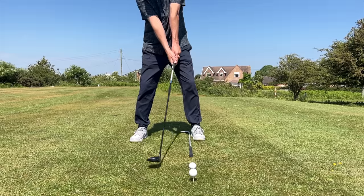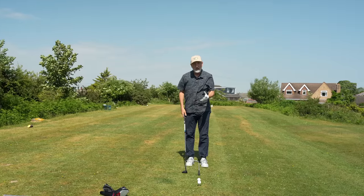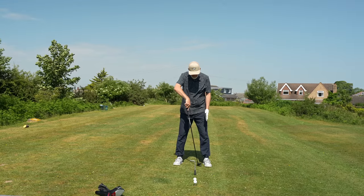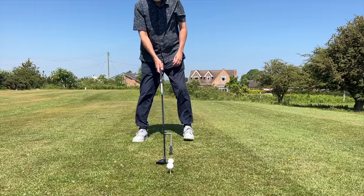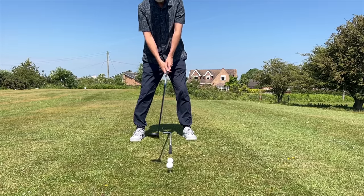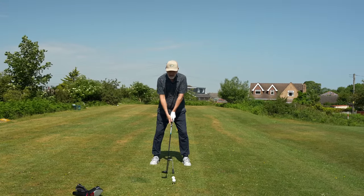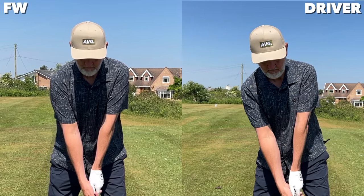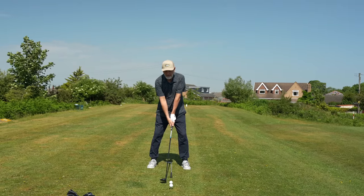For fairway wood, we need to change that ball position quite significantly. I'm looking at moving it probably two club heads back — I've got my five wood in hand and I'd be moving it at least two clubs back. What does that change? First of all, it changes the position of your body central to the ball — the sternum becomes slightly forward of the ball, almost on top of it. Whereas with the driver we're always leaning a little bit backward in our setup and stance.